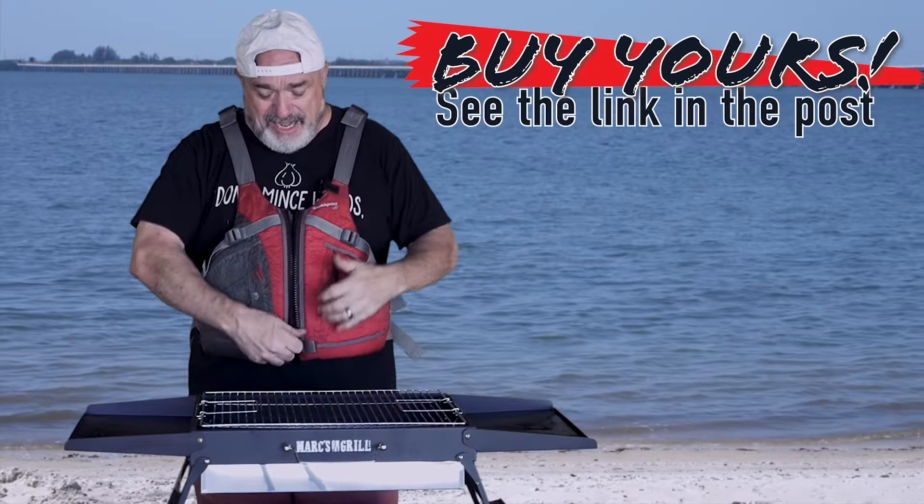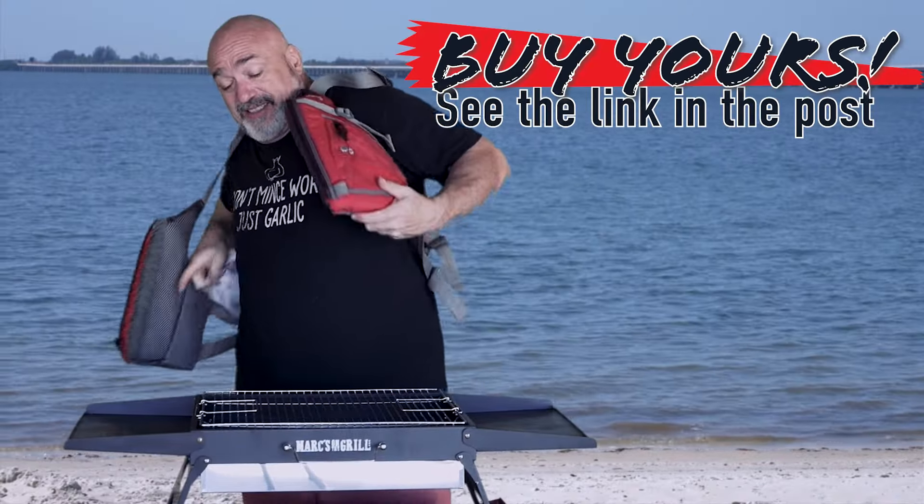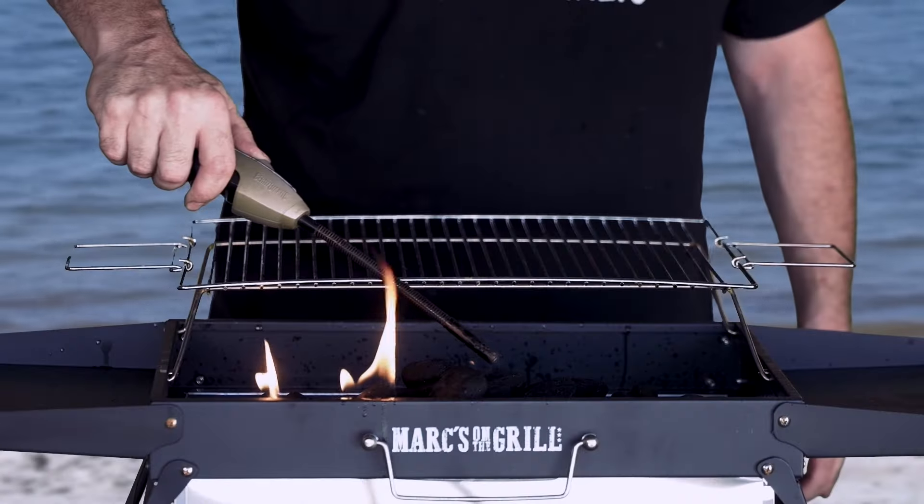It takes less time for me to set my grill up than it does for me to get my life jacket off. My grill is easy to fill and simple to light.